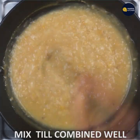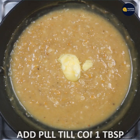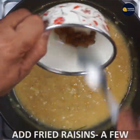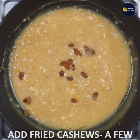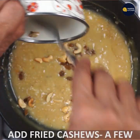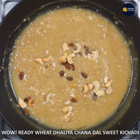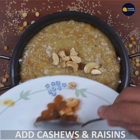Mix one tablespoon in this dish. You can fry dry fruits as well as you can cook it. Don't fry dry fruits as well as organic.